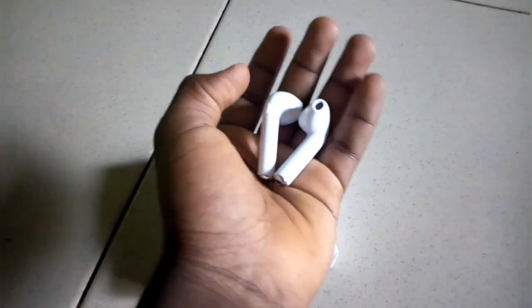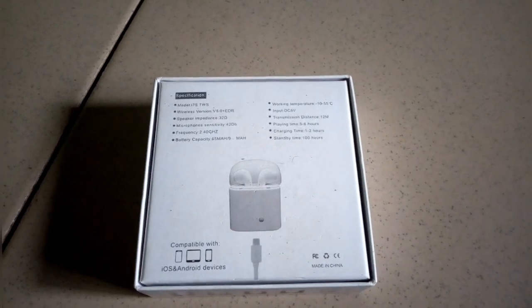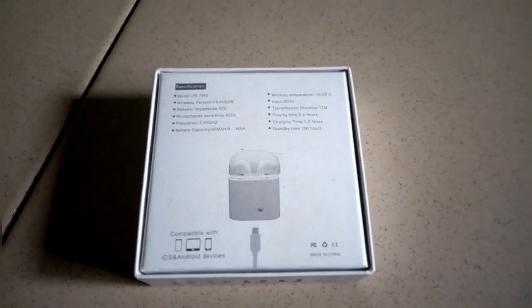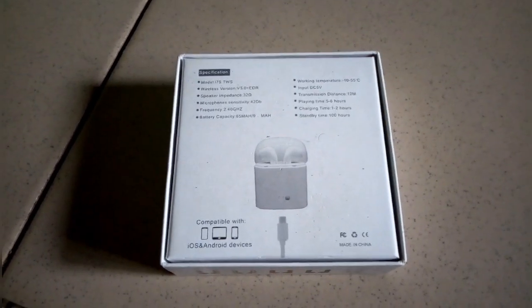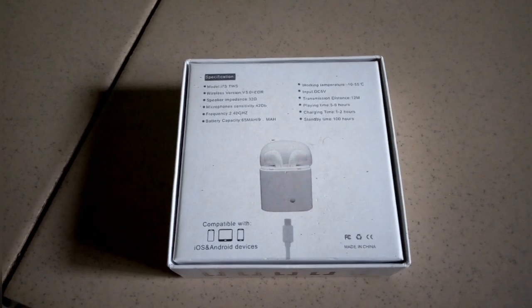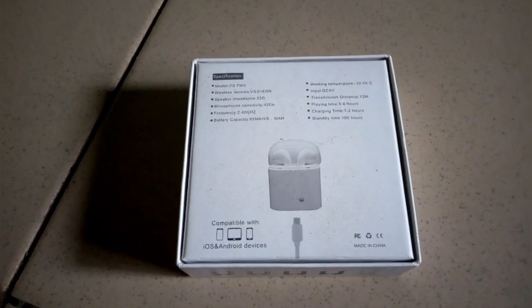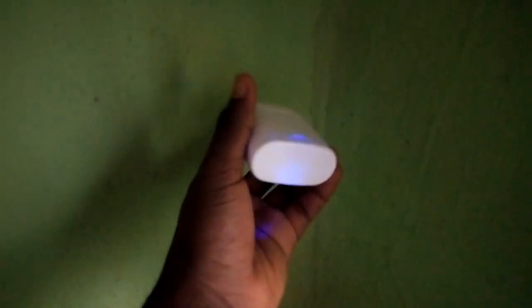In the box we have the user manual in English and Chinese, the battery case, and the AirPods themselves, which are very big. At the back of the pack there are some specifications — it supports up to 50 degrees temperature, and it takes one to two hours to charge the device.